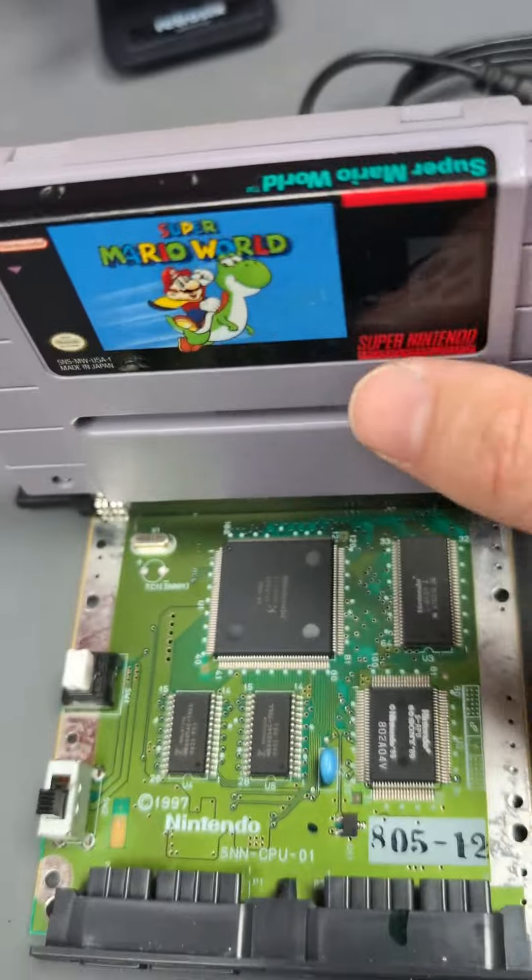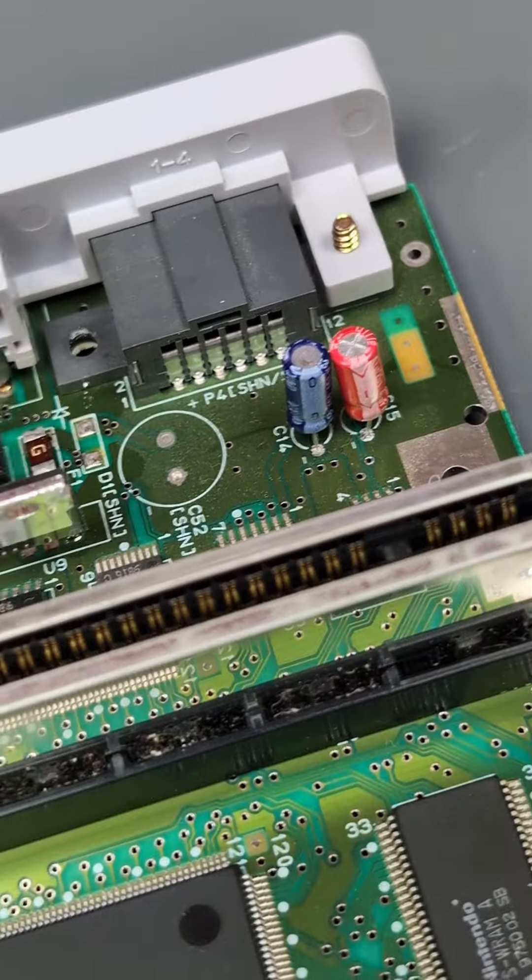Next up, the customer's paid for a full recap. And that's all the old caps off and new caps on.